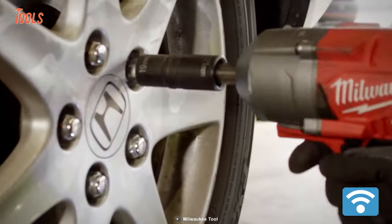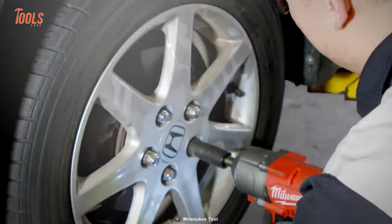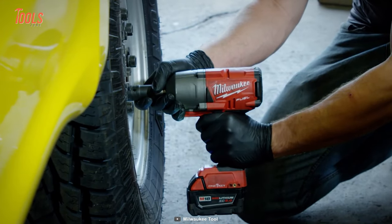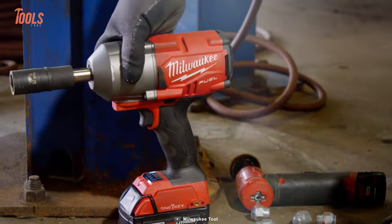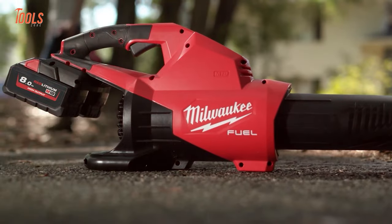This tool also comes equipped with an LED light to brighten up your work area and a premium rubber over-mold that can withstand even the most corrosive materials while keeping your hands comfortable. Say goodbye to the struggles of tire service and hello to the power of the Milwaukee Extended Anvil Impact Wrench.